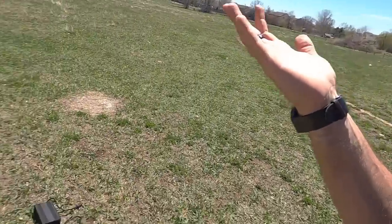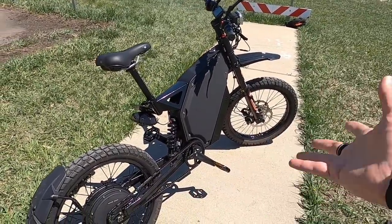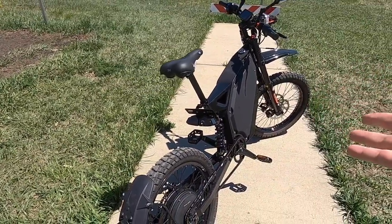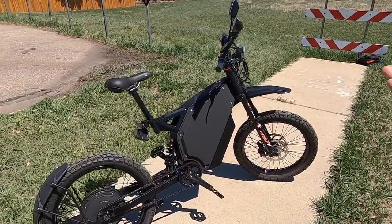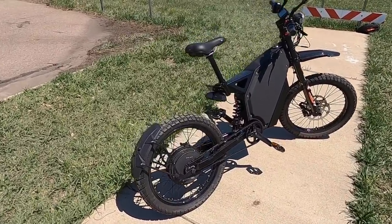The human-powered drivetrain is there — maybe just so they can say it technically is an e-bike, but it's also nice practically. If you were riding this like a dirt bike and ran out of battery and need to get home, you can pedal it. Or if you live in a city and the place you want to ride is a little ways out, you can put it in class two mode, pedal your way out there on the bike path, save most of your battery, and then really hit it and have fun on the trail. It's a really great fit depending on your use case.